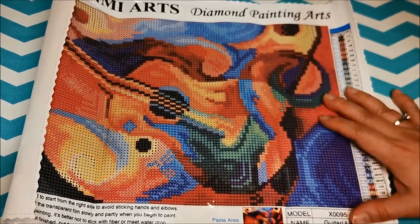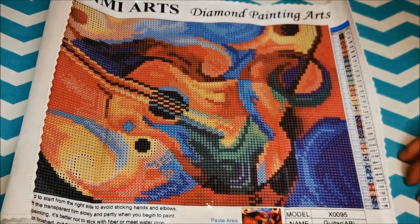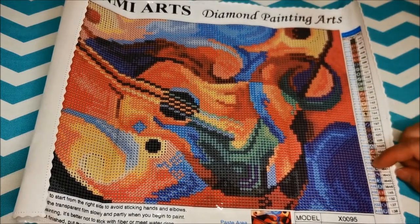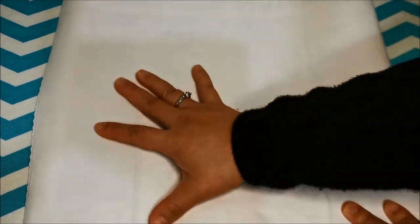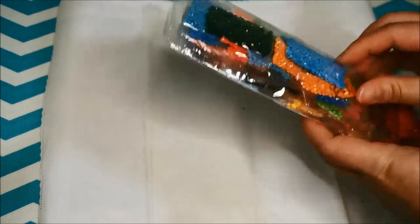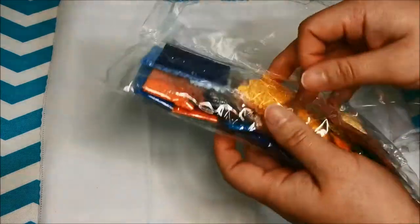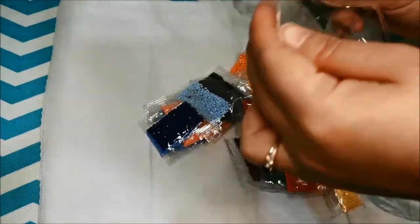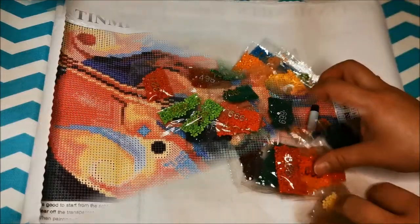The reason why I wanted to get this is because my husband really loves to play the guitar. Every now and then he will whip out his guitar and strum along and sing for us. So when I saw this I thought I should get this for my husband. Now let's take a look at the drills — I was supposed to have 33 colors. Let's see if I have 33.